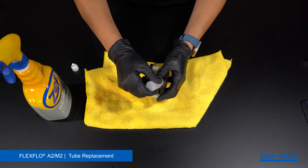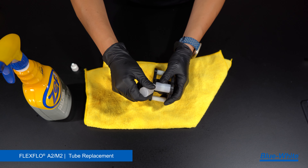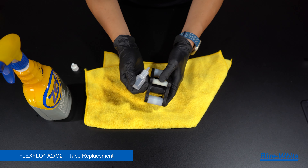Once clean, place a drop of silicone oil at the end of the rollers to lubricate them and wipe away any excess oil. Verify that each roller is free spinning. Any seizing of these rollers will cause extra friction and wear and tear on your tube.